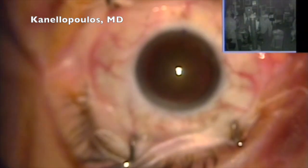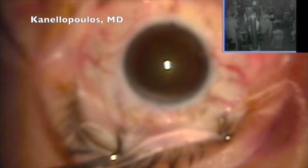Hello, this is John Canalopoulos, clinical professor of ophthalmology at the Grossman Medical School at NYU in New York City, New York, and medical director here in Athens at the Laser Vision Amateur Surgery Center.